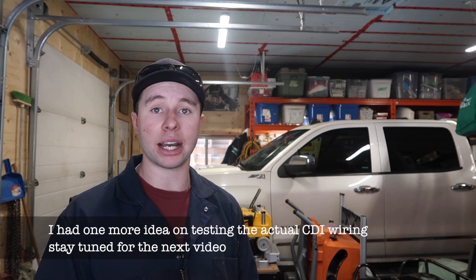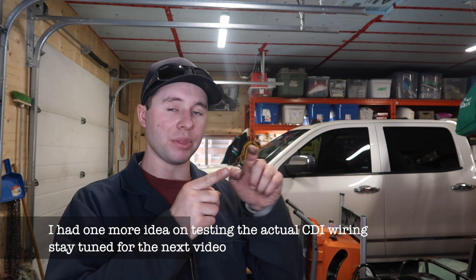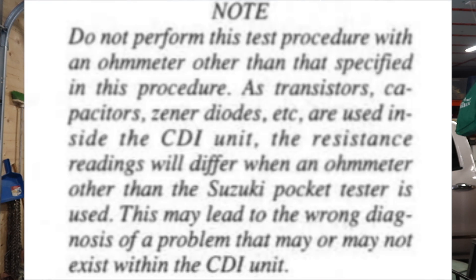To properly diagnose it you'd need a special Suzuki diagnostic tool that plugs into the connector. If you get in there with your multimeter, there are six male pins and you can mess stuff up by testing it that way — you can short across the pins. It's just not worth it guys, given the price of the CDI. So if everything else checks out — stator, wiring, and ignition coil — I would go ahead and replace your CDI unit.